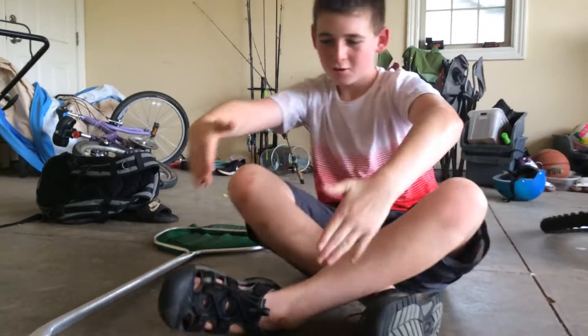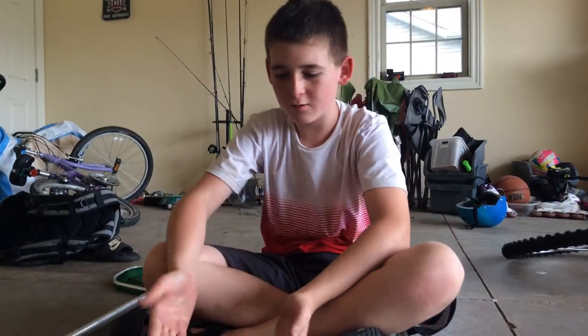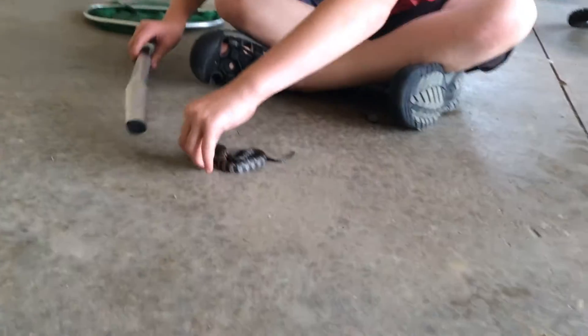Hey guys, back with Fishing in Troy. We are not fishing though, and we are not doing a review on fishing. As you can see, we have a magnificent water snake. This guy is very on alert — I just caught him about 10 minutes ago.